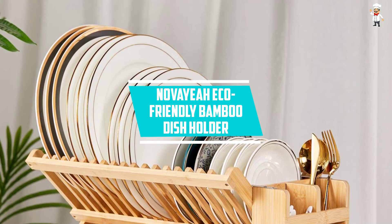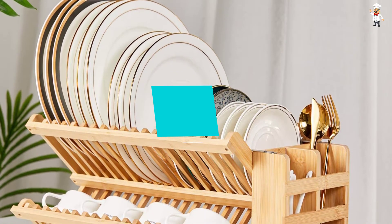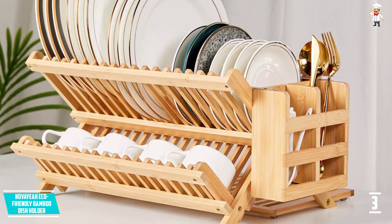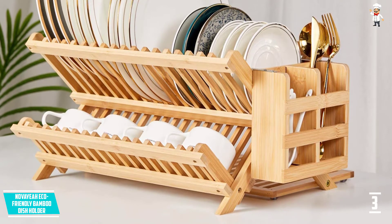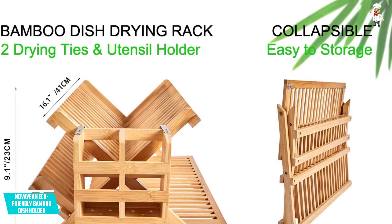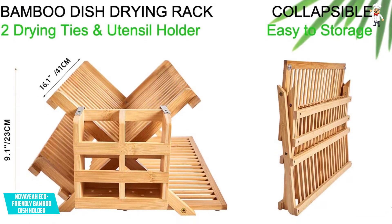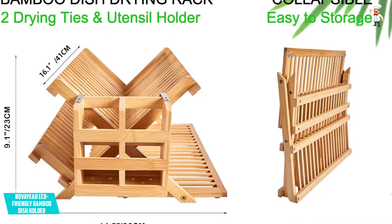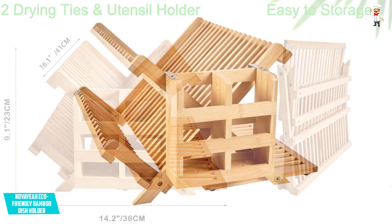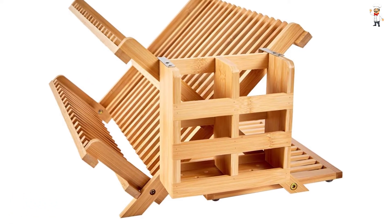At Number 3: NOVAYEAH Eco-Friendly Bamboo Dish Holder. It will help you organize the counter space of your kitchen while polishing the look and feel of your space. This is a large and beautiful bamboo dish rack that is both stylish and functional. You will appreciate that this product comes with multiple levels where you can store cups, mugs, plates, and bowls, making it large enough to accommodate all your utensils. You can also carry it from one place to another because it features a collapsible design, enhancing convenient storage.